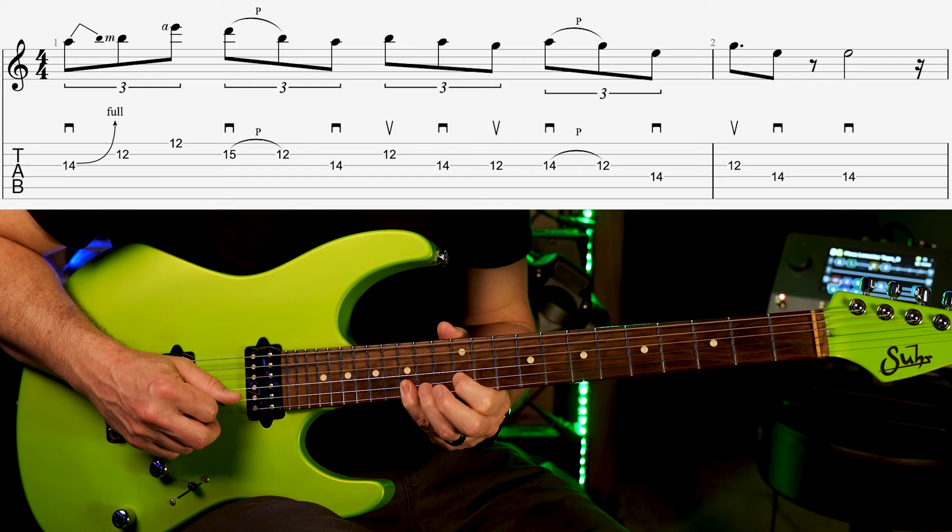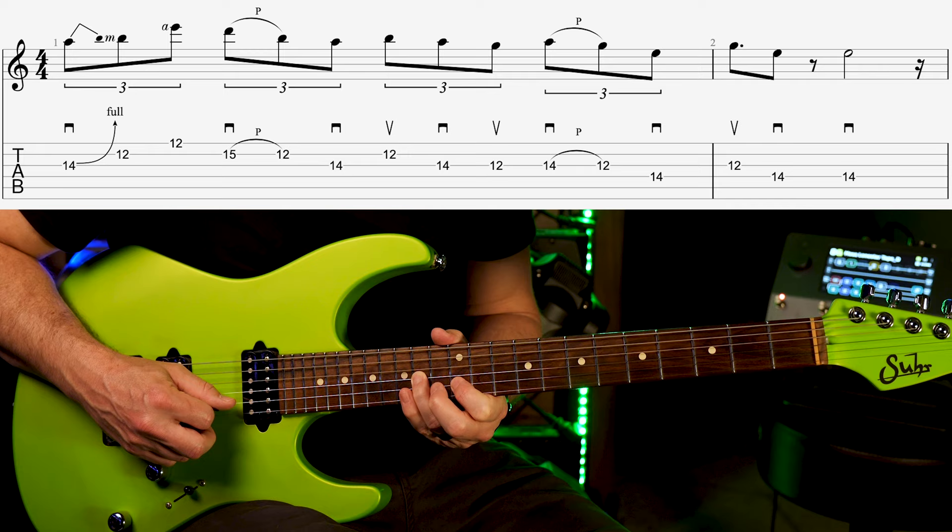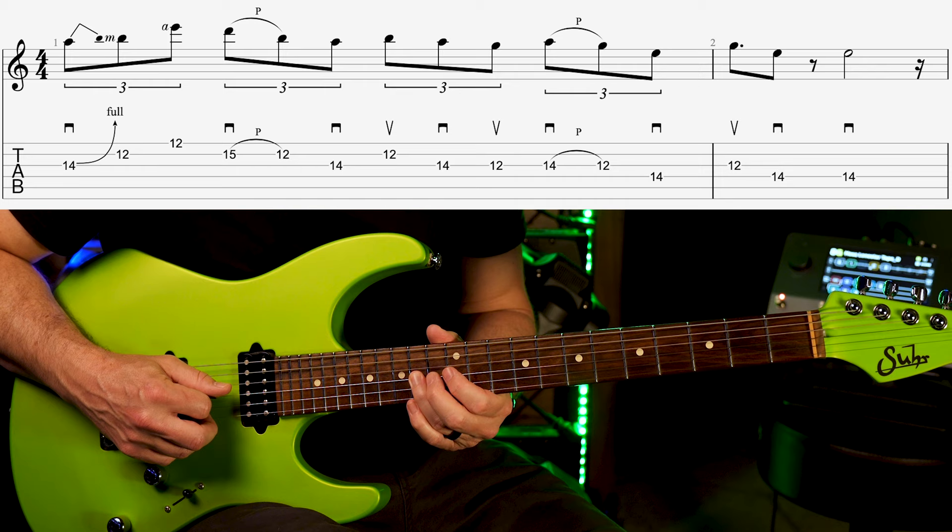Now I'm going to pick the 15th fret on the second string and do a pull off down to 12. Down to the 14th fret of the third string — pick that. Back up to the 12th on the second string. Back down to 14 on the third. Down to 12 on the third.